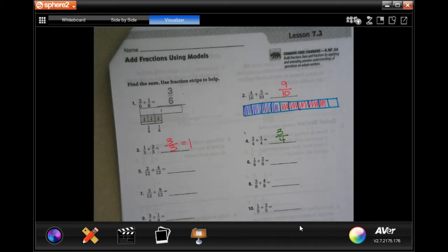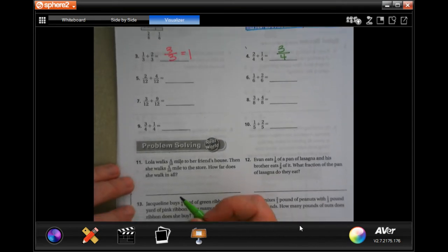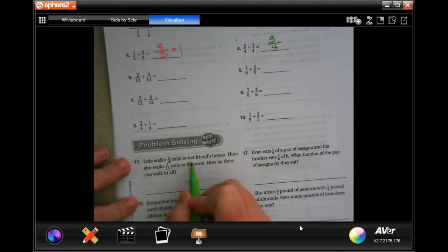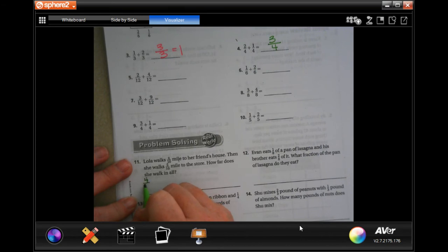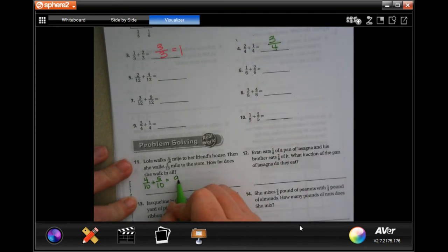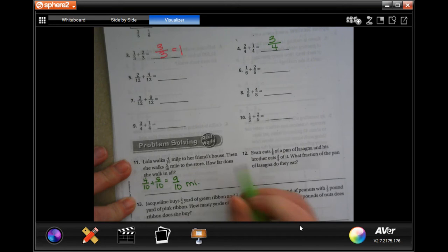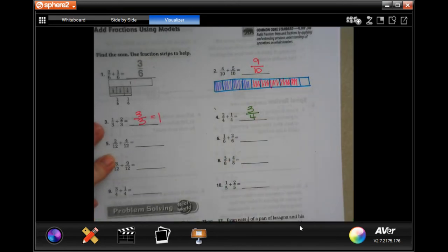We are going to go down and do our word problems. Lola walks 4 tenths of a mile to her friend's house and then walks 5 tenths of a mile to the store. How far does she walk in all? Well, 4 tenths plus 5 tenths — you can see up here — is 9 tenths of a mile. We can see 4 plus 5 is 9.